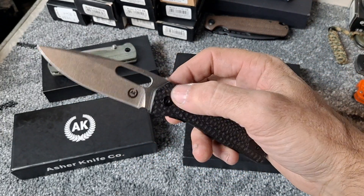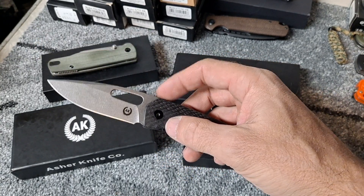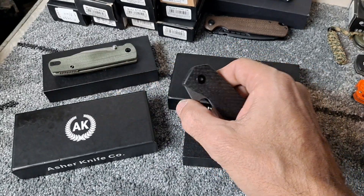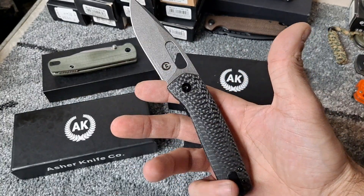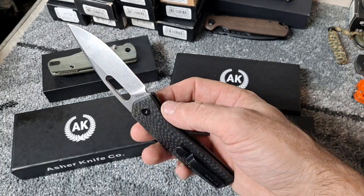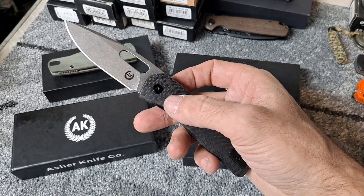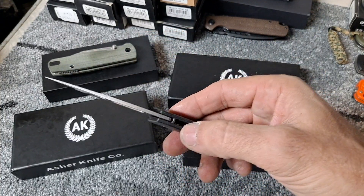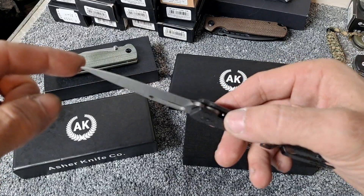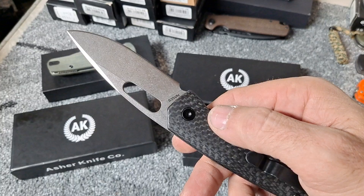He has another one with an axis lock and another with a flipper tab — I'd like to get both of them. He also has one that's G10 on one side with a frame lock on the other, but I don't care for that one because I like matching sides. All these have really thin blade stock which makes them extremely slicey. I think all these are in S35VN.